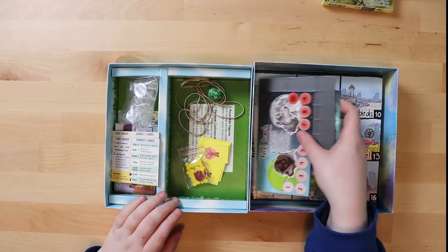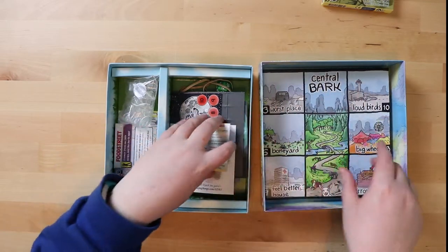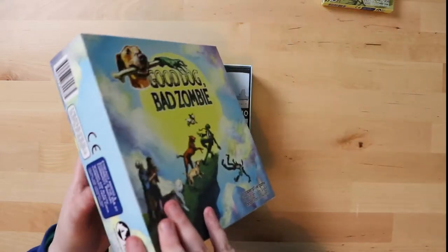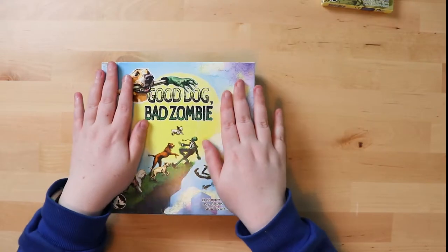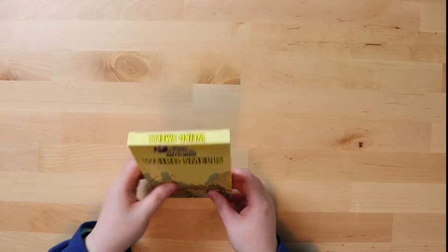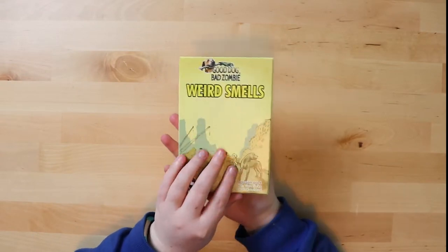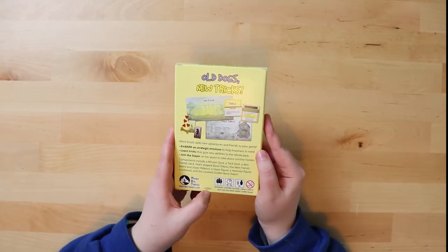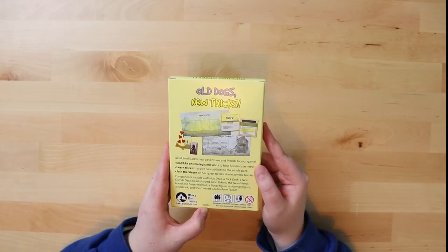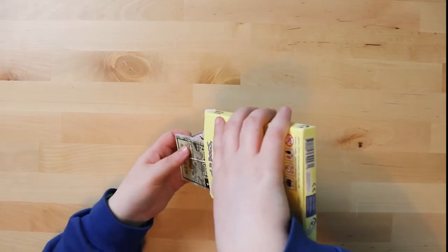So that's what's inside the main box — there's some popping out of standees and assembly to do, but overall it's well organized and the box shape makes putting everything away easier. Now we'll very quickly run through the expansion, Weird Smells. It comes in a basic plastic packet, and the back says 'all dogs need tricks' — a great line. It adds new adventures and friends to your game.